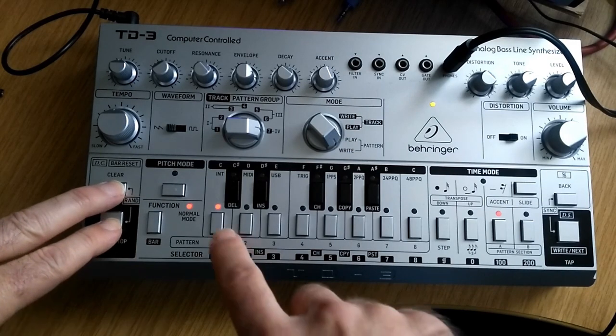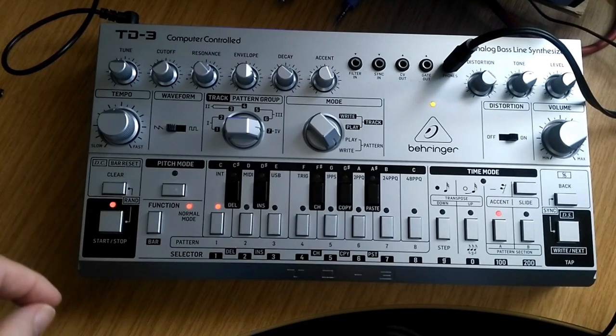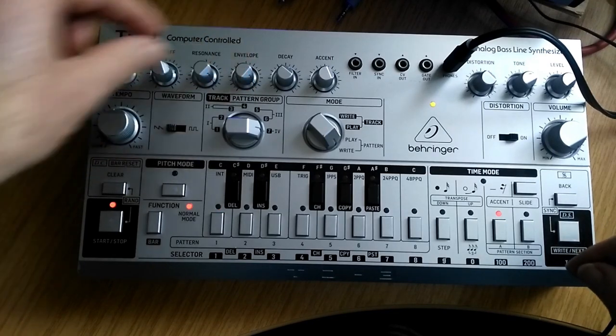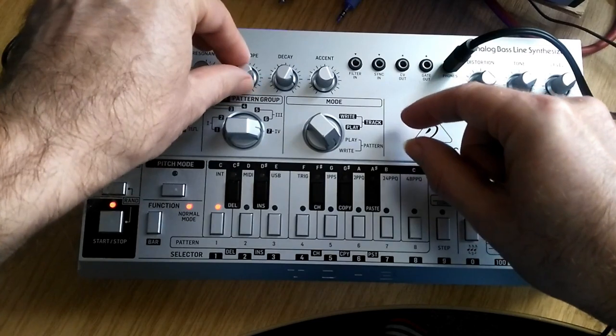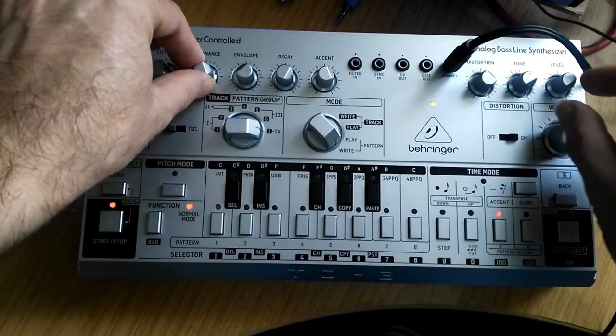My favourite feature of it though is the randomise feature — you can randomise an entirely new pattern instantly. With live improvising and jamming, that's amazing, because all of a sudden, with just a couple of button presses, you can be led off in a completely new direction.